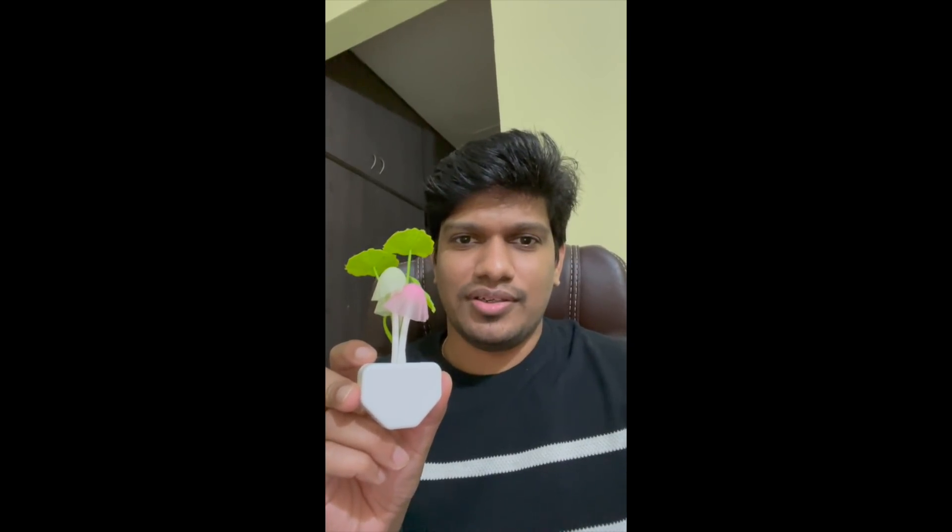Good evening guys, welcome back to my channel Technical Videos, hope everyone is doing good. So today's video is all about an interesting gadget. So immediately after seeing this gadget, what do you think of this? Do you think it's a plastic plant or something, or do you think it's a toy flower vase or something?